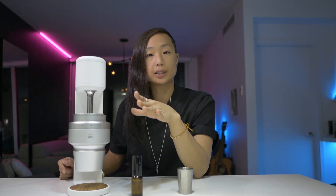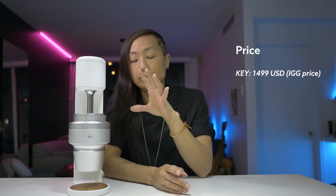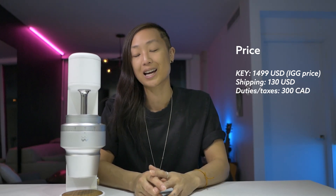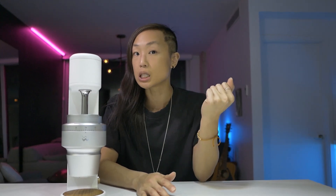The burrs are supposed to be aligned straight out of the box. I got this on the Indiegogo campaign and paid $1,499 USD. It will be sold at a regular price of $2,000 USD. I paid DHL freight shipping at $130 USD, then just under $300 in duties and taxes, plus conversion — it came to about $2,500 Canadian dollars. If you're in Canada and want this at the regular pre-order price, duties and taxes will be a little more. It arrived pretty quickly — about two weeks.